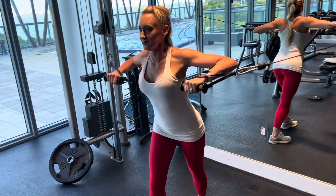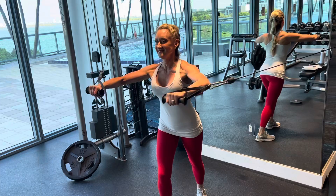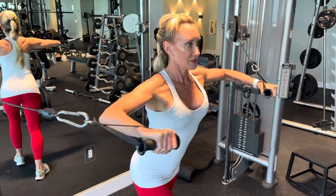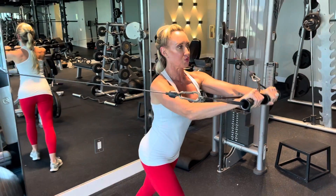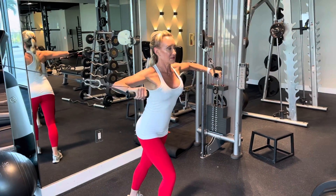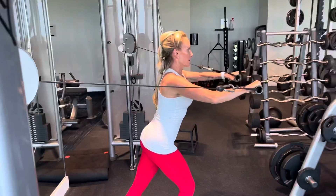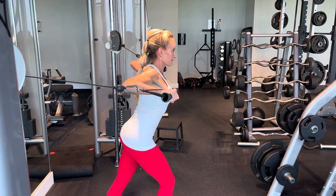Stand in the center of the machine. Keep your core tight and you're going to push your hands out directly in front of your chest as a chest press, just like you would be lying down but you're standing up. Make sure to step forward with one foot because this will help balance you, as the cables will want to pull you back.